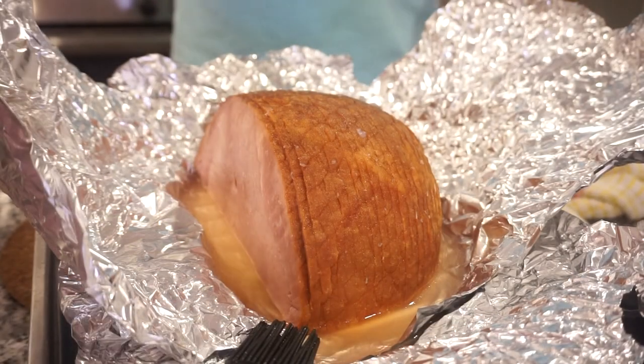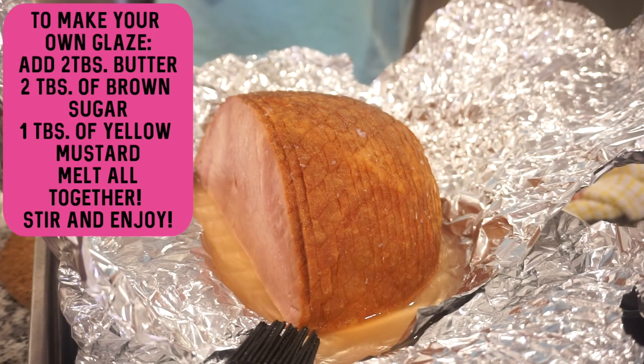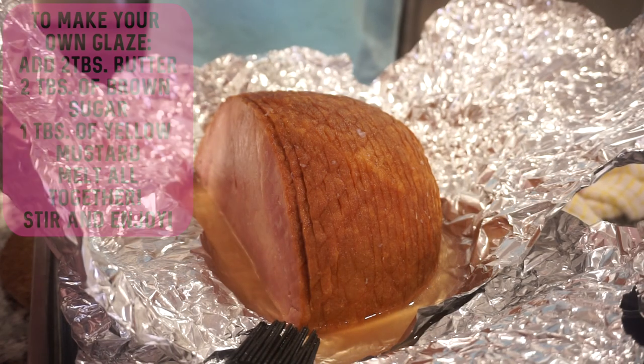The ham is out of the oven and we're going to add our glaze to the top — this is my favorite part! I also make my own glaze sometimes. It's super simple: just add butter, brown sugar, and mustard, melt it in the microwave, and it's just as yummy.